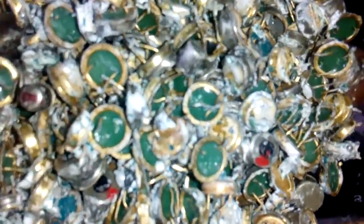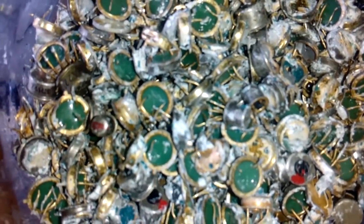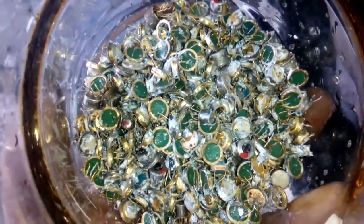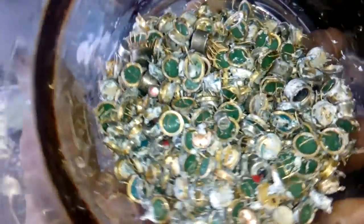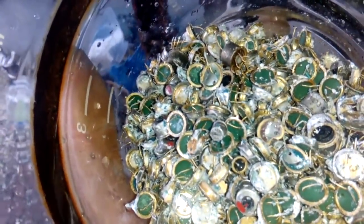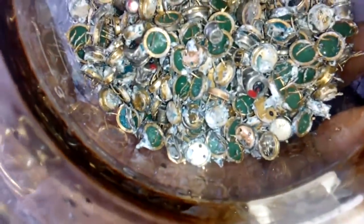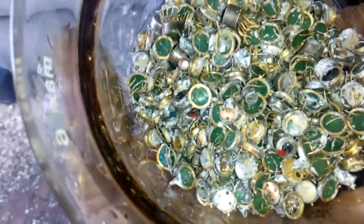But before we process this, today we first remove that white pasta — I don't know what it is, but it looks like some pasta. So I will boil that in hot HCl to remove that pasta and maybe some tin. Then we go to Aqua Regia.